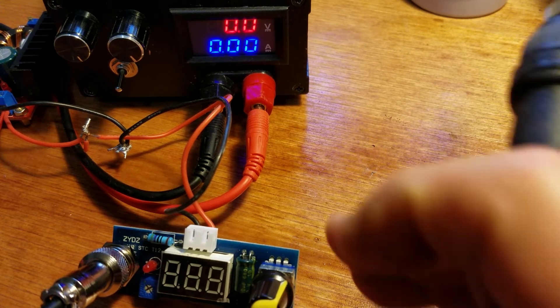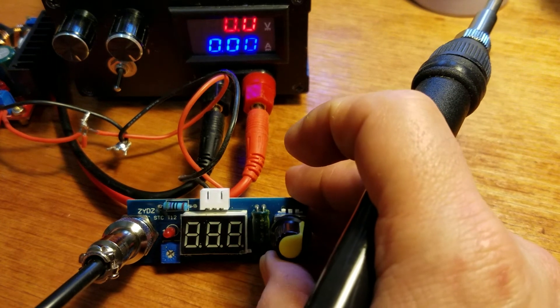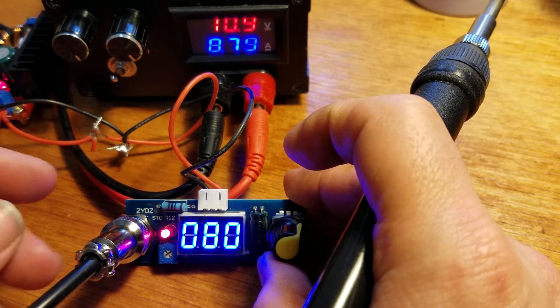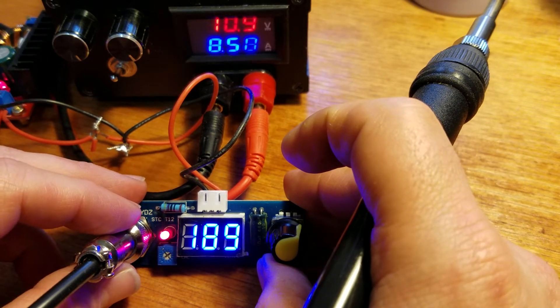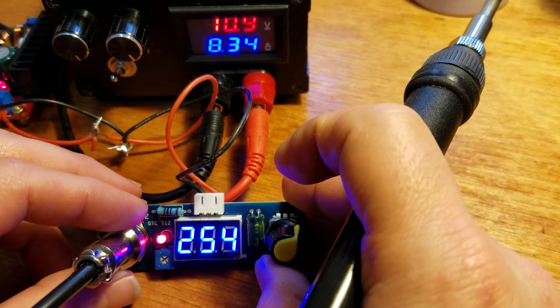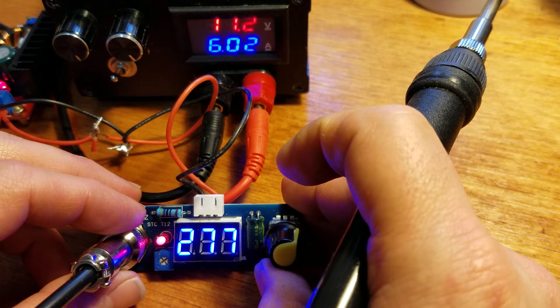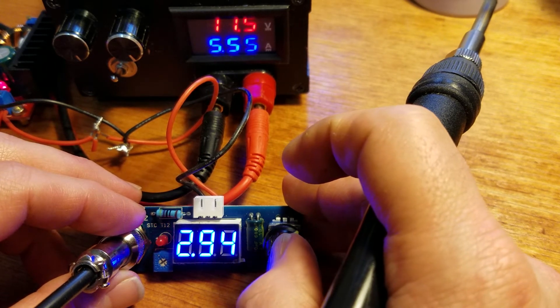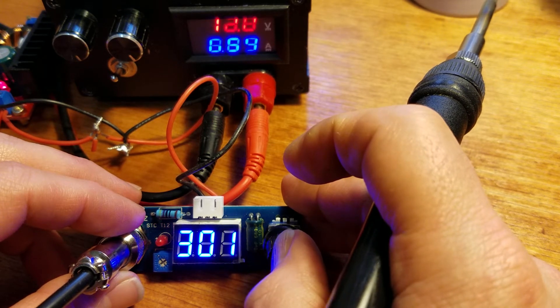Everything's soldered up and working, and now I'll show it off. This thing comes up to temp stupid fast — you'll see. It comes up to temp and bounces around a good deal.